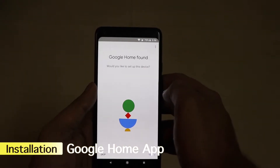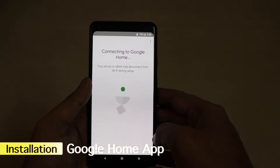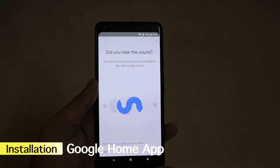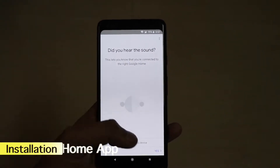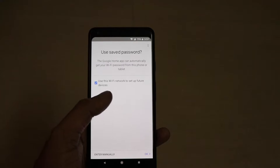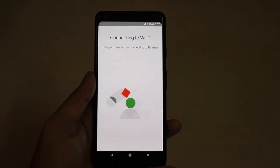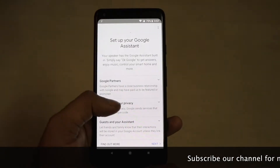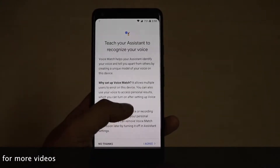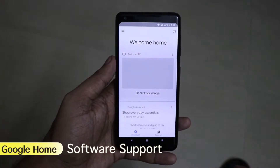Now coming to the installation of the app — it is very easy and can be done through the Google Home app. First you need to have the Google Home app on your device. Both your smartphone and the Google Home will be connected on the same Wi-Fi network — this is the most important thing. After that it will give you instructions to follow, covering language, Wi-Fi, and general settings. Once done it is very easy to connect. It will ask you for the Google Assistant language and your Gmail ID. If you have multiple IDs, I suggest going with your primary ID because it syncs things very easily.